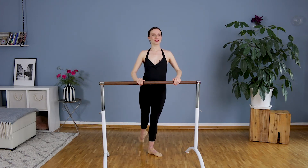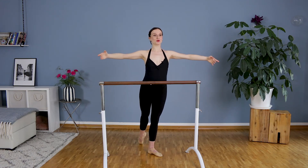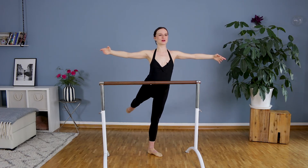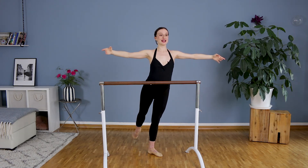Now we bring the arms to second position, a little bit in front of our body. Elbows are up. And we try to do this now without holding the bar. Lift, touch, lift, touch. Exhale when you lift the leg up. Bravo. Last one.